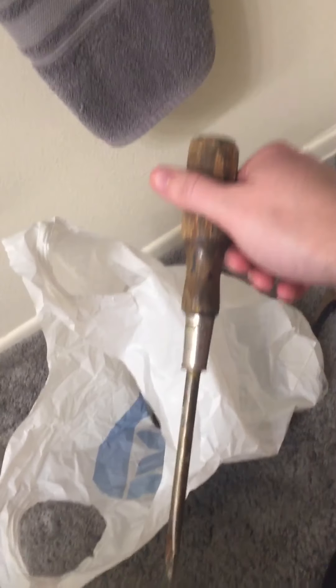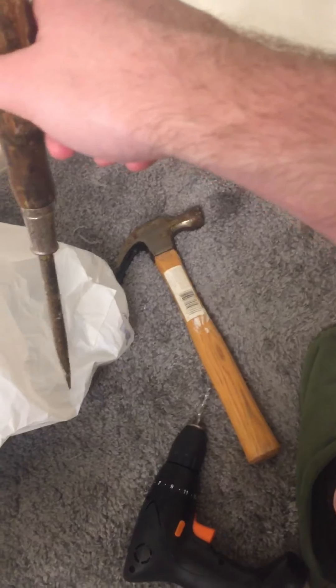Try to drill it. This thing is pretty solid. So far, no luck. So what I'm going to do here is take the banana hammer and do a banana jacket.